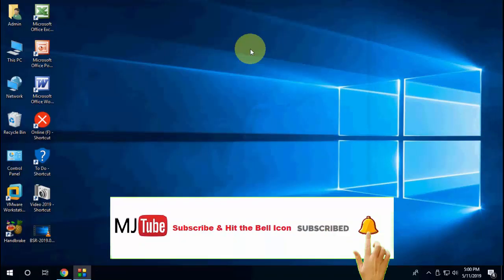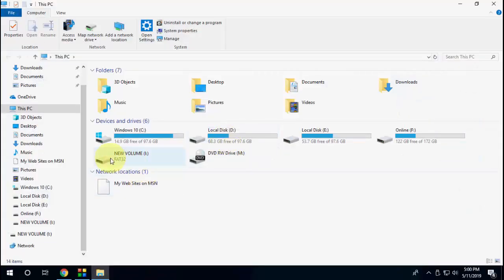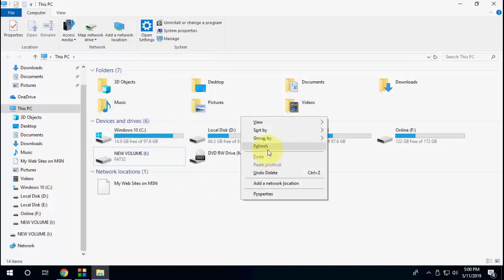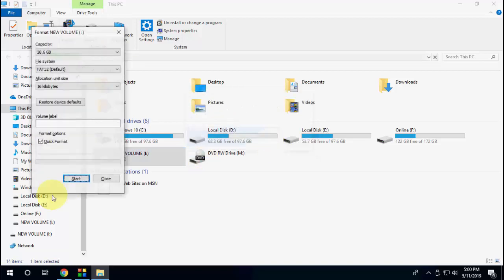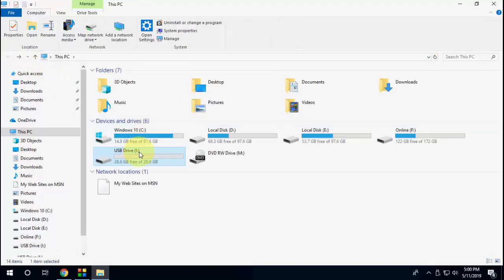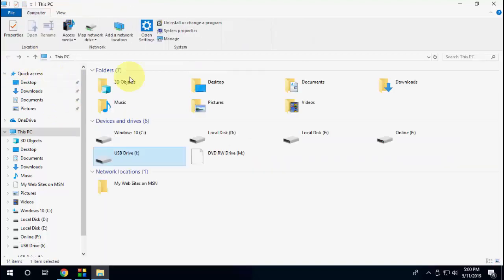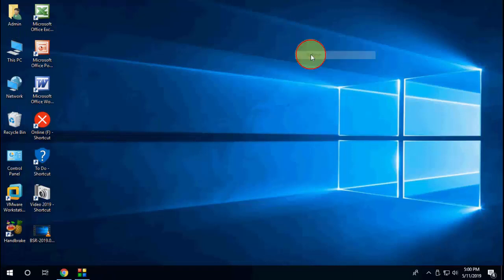Now you have unpartitioned your pen drive. You need to format the pen drive before you use it. As mentioned, formatting will delete all data, so always take a backup before partitioning or unpartitioning. That's it guys — thanks for watching, please like, share, and subscribe. Thank you very much.